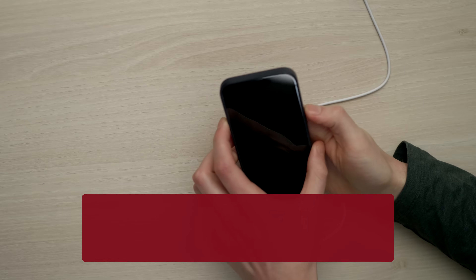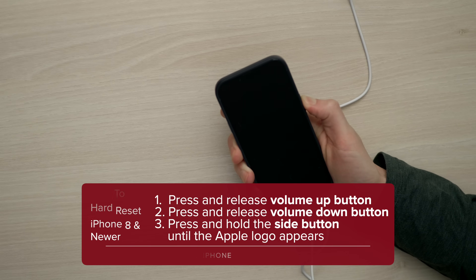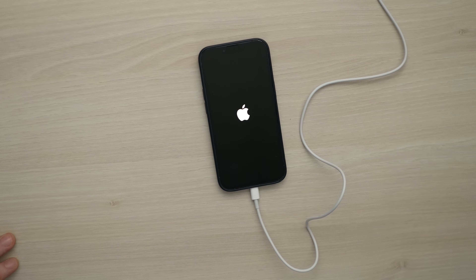Volume up, volume down, press and hold the side button and just keep holding that side button until the Apple logo appears on the screen. The iPhone has disappeared from David's Mac, and there is the Apple logo.